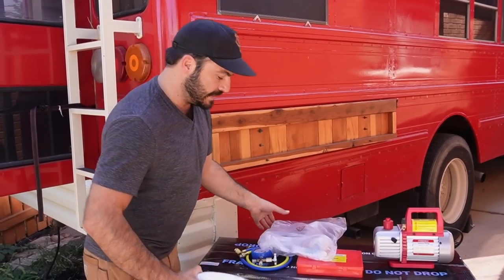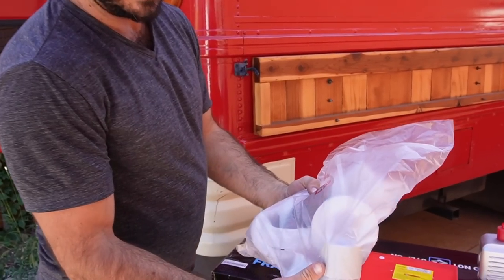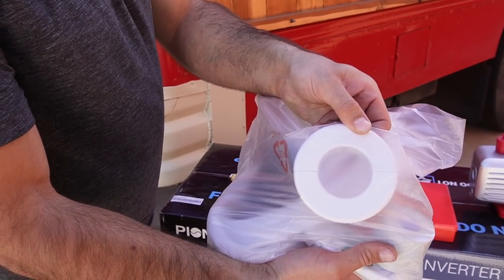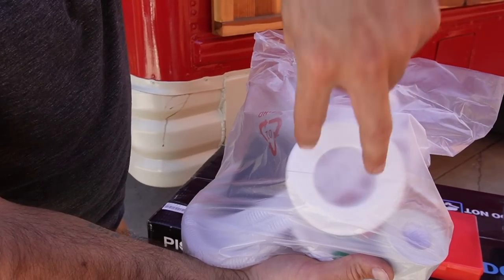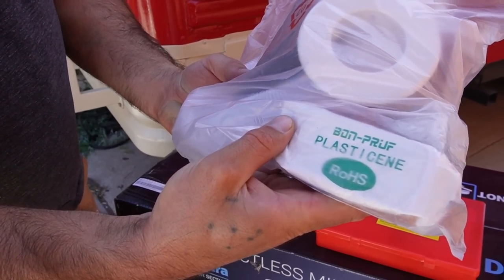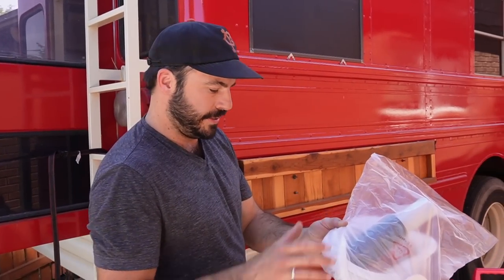Included in the box we've got our line set and line set installation accessories. This includes the trim garnish ring for the outdoor section that we'll run our line sets through, and to seal that up there's some plasticine, as well as the drain tube for draining condensation out of the indoor unit.